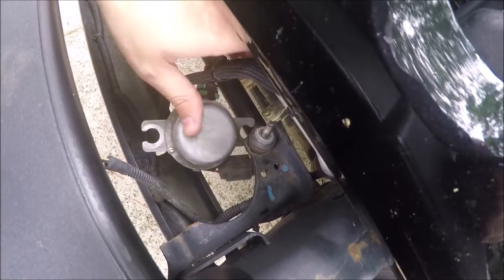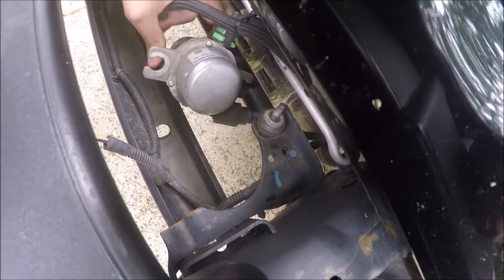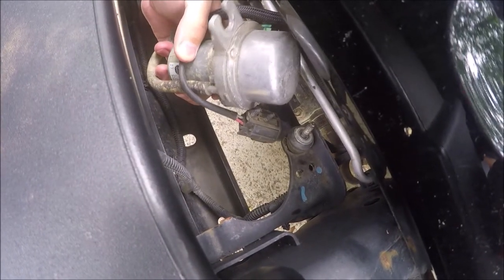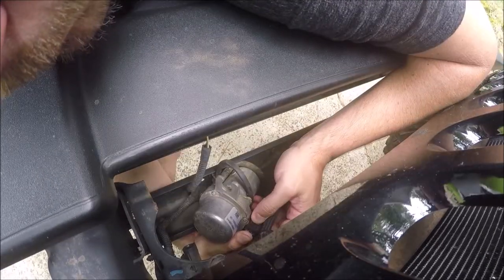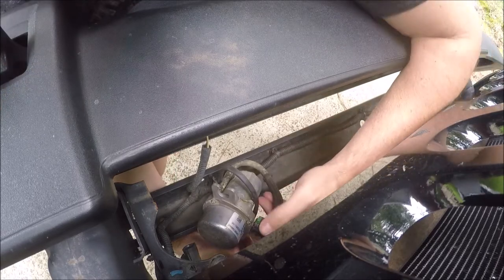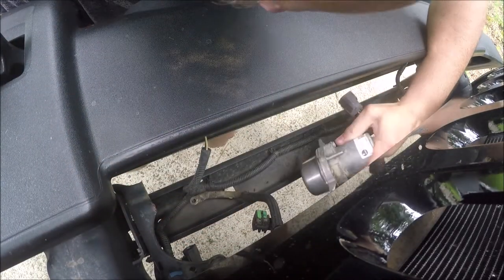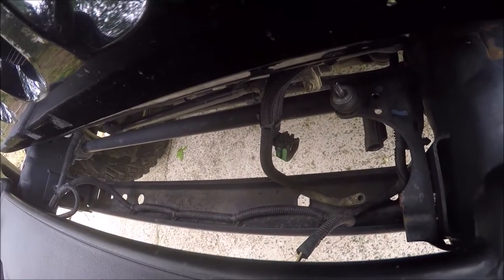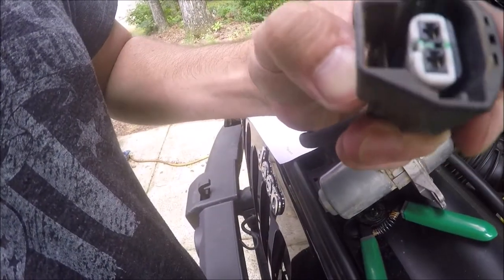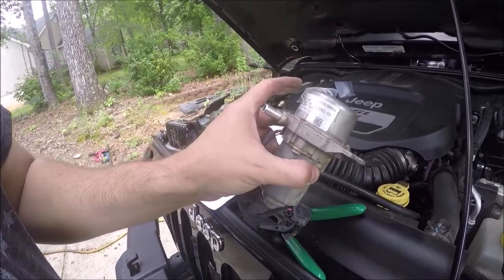Now that the pump's loose, I'm going to disconnect it. You can see I pried the electrical connector out of this bracket with just a flat-tip screwdriver. There should be a scavenge line there that just pulls off straight away. And in this one, you can see there's a little safety clip that needs to be pulled back — see how I pulled the green clip back — it just unplugged. The electrical connector is a simple push lock. And then the return line just pulls right off. Now I've got my pump.